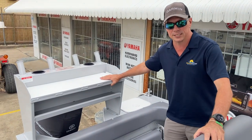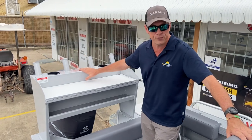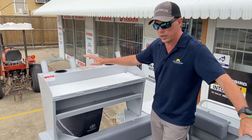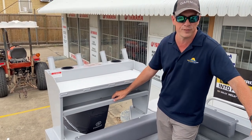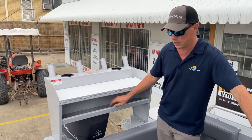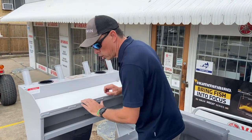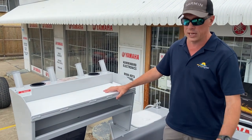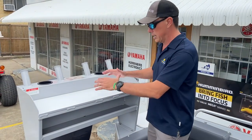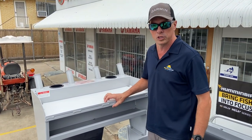This is the deluxe CJ bait board: four rod holders, plenty of knife and plier slots, two drink holders, and a large cutting surface with a shelf underneath for knife and pliers, etc. It's at a really good height — you're not going to be bending over to use it. I'm six foot tall, so I'm an average-height person, and I think it's at a very good usable height.